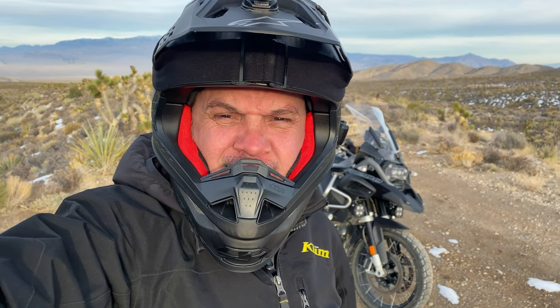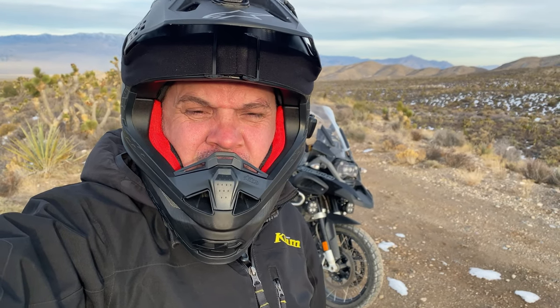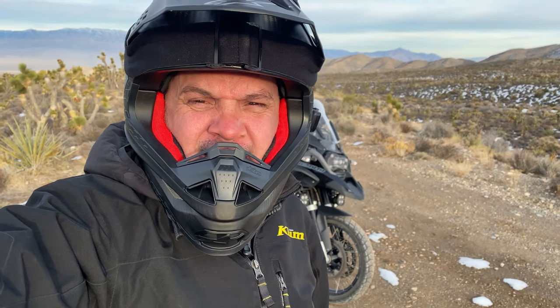What's up everybody, welcome back to the channel. Got another video today — we're talking about the Anarchy Adventure from Michelin. I'm going to discuss my experiences with it and what I think about it, so stick around.